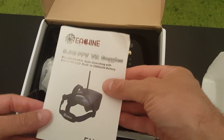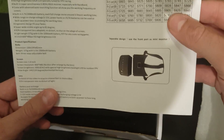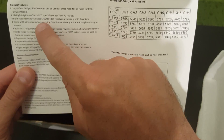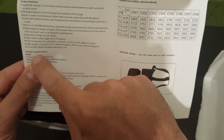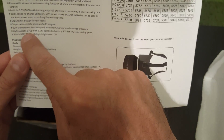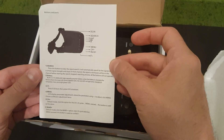Let's go quickly through the instruction manual and show you the specifications. On the top right you can see the channels table. The goggles feature a 5-inch screen, 40 channels receiver, and a built-in 2000 mAh battery. The resolution of the screen is 800x480 pixels, which is a big improvement from the VR007. Additionally, it weighs around 374 grams.